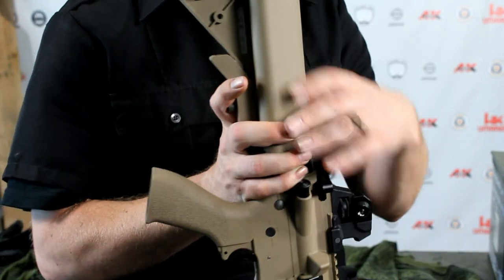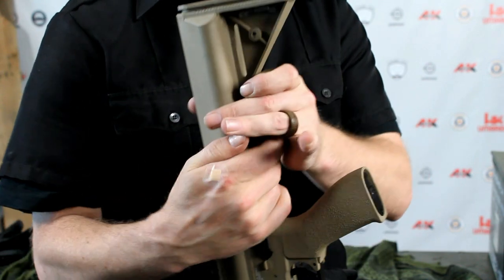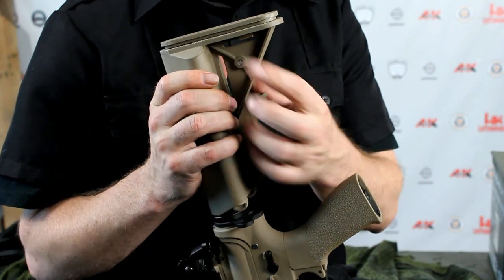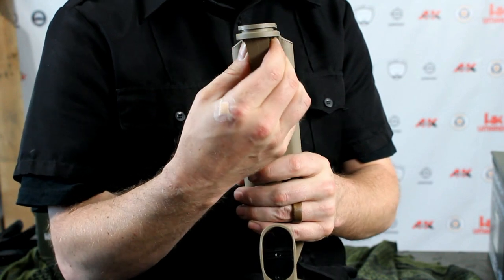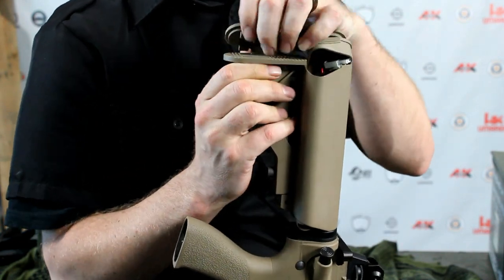Next, you're going to notice there are two tabs under the bottom of the end cap here, one on each side. You're going to need to compress these two towards each other in order to lift off the cap to access the battery compartment. It's easiest to do this with your thumb and your pointer finger.